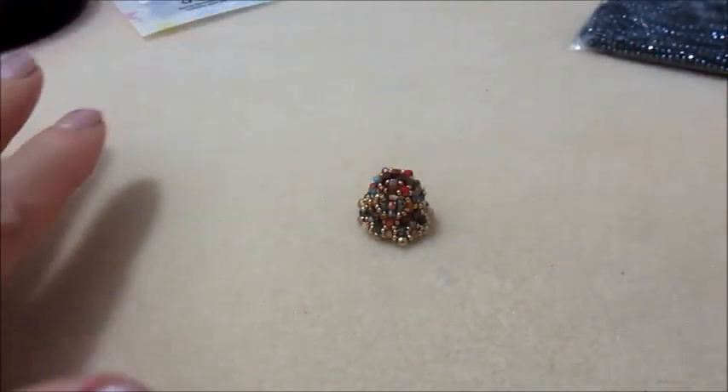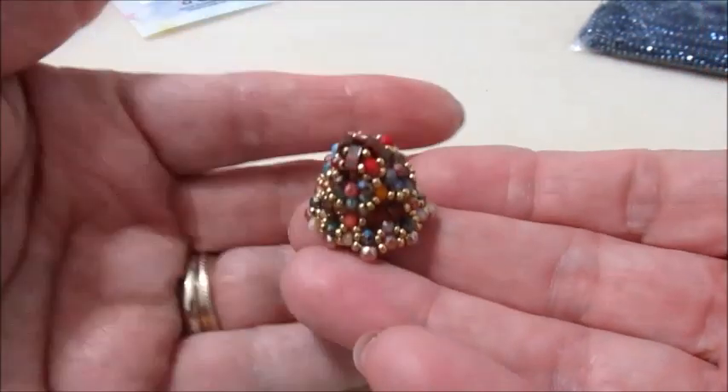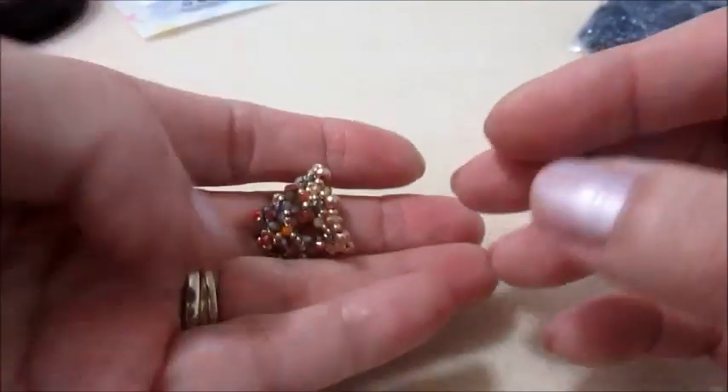Ciao a tutti e bentornati sul mio canale. Oggi un nuovo video tutorial. Faremo questa campanellina. Può essere tema natalizio o anche tema pasquale.